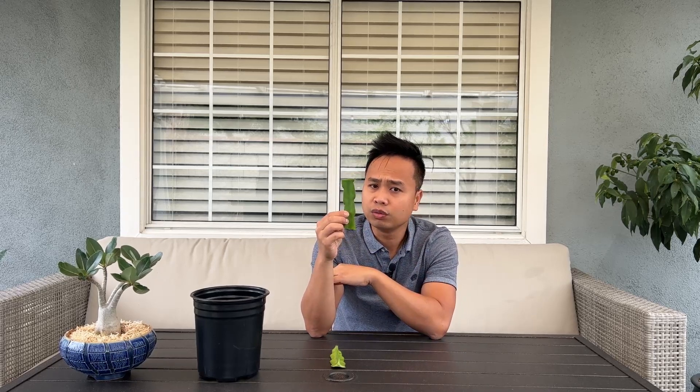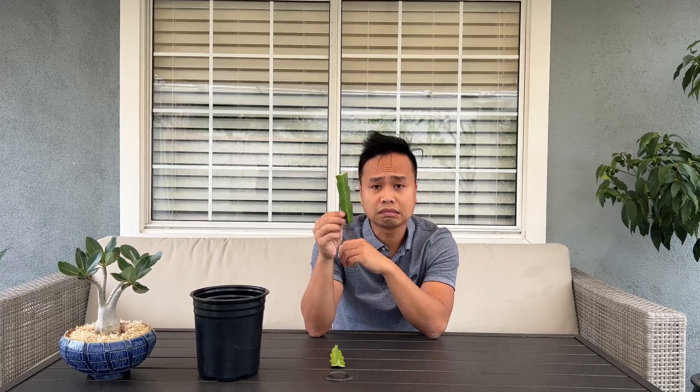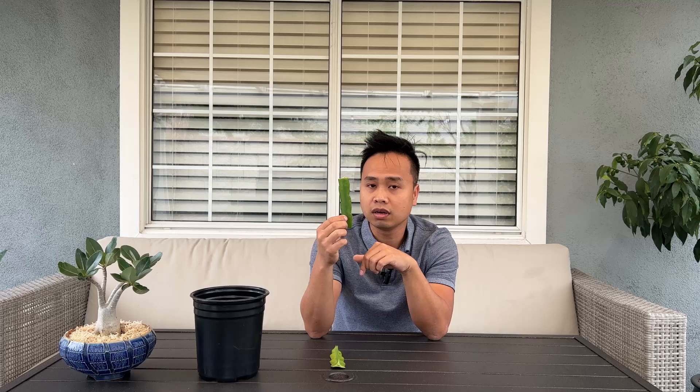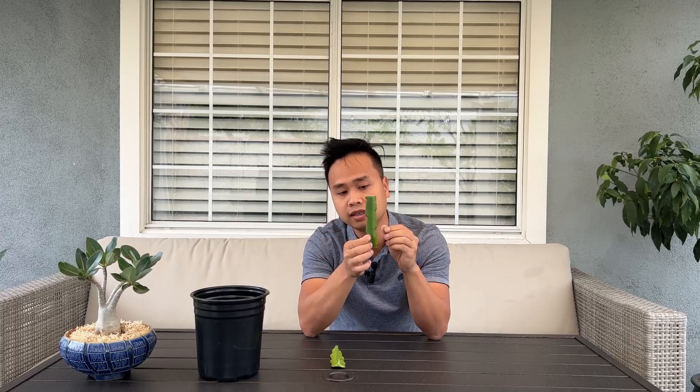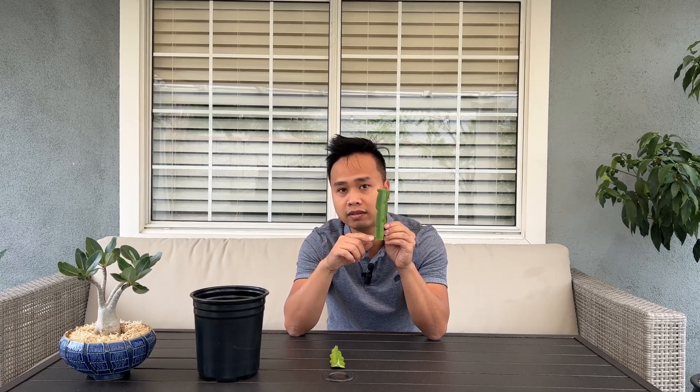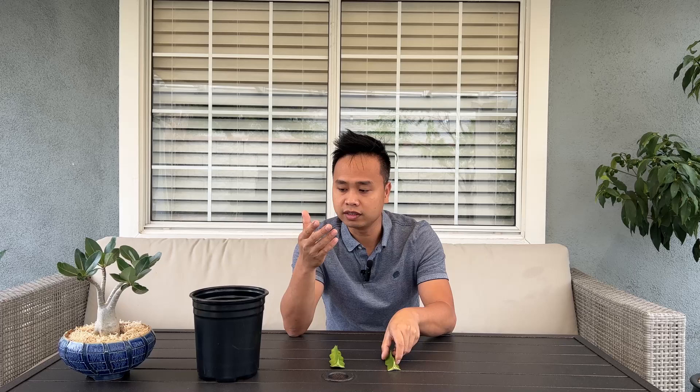Another issue is that if you buy a cutting from eBay, how do you know which end goes into the ground? It can be hard to tell the difference. If you are new to growing dragon fruit, you wouldn't necessarily know which end goes up and which goes down. One easy tip is to look at the spikes - they always point up. So if the spikes point up, that end goes up and the other end goes into the soil. If you flip it upside down and the spikes point down, that is the incorrect orientation.